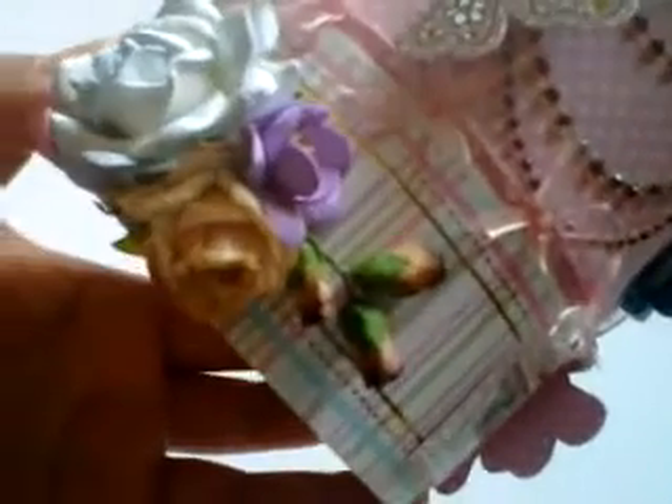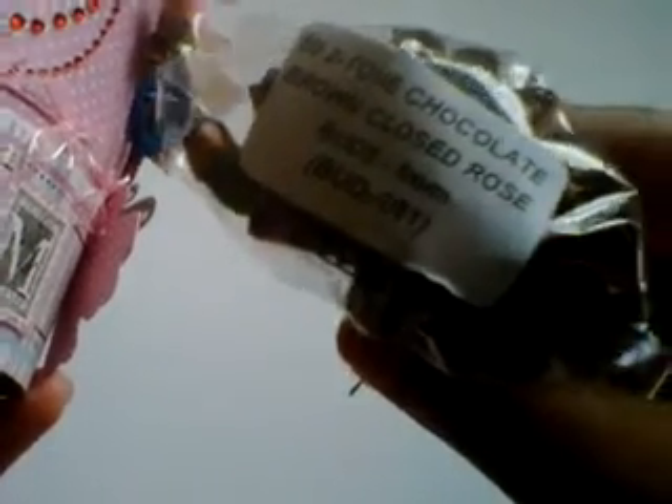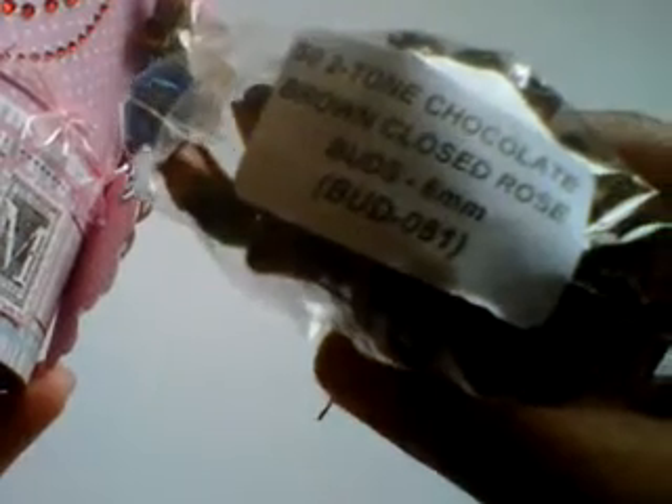Behind all the flowers I've tucked some rose buds — three of those in the brown tone — the chocolate brown closed rose buds 6mm ones, and the code there is BUD081.